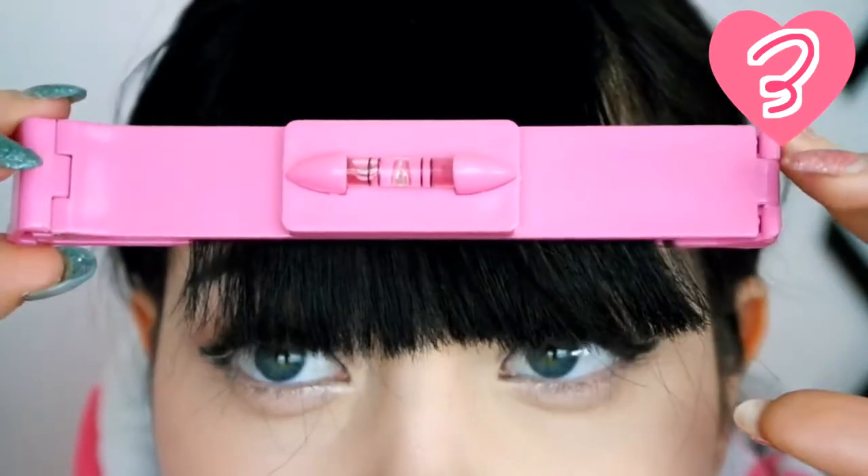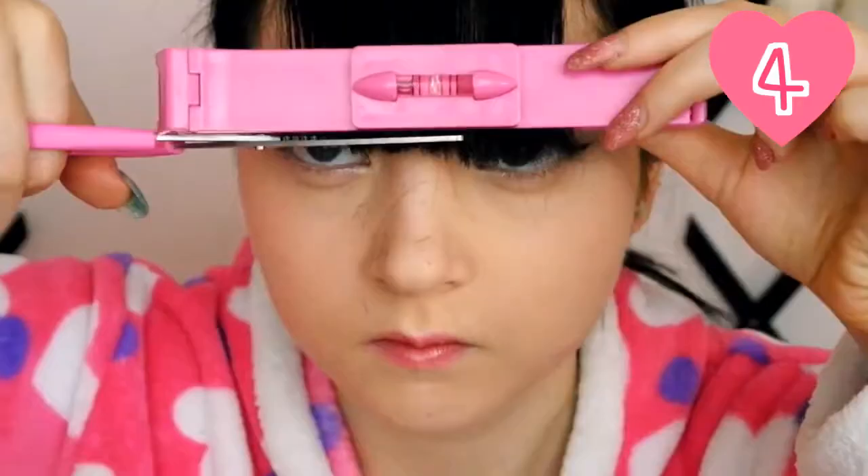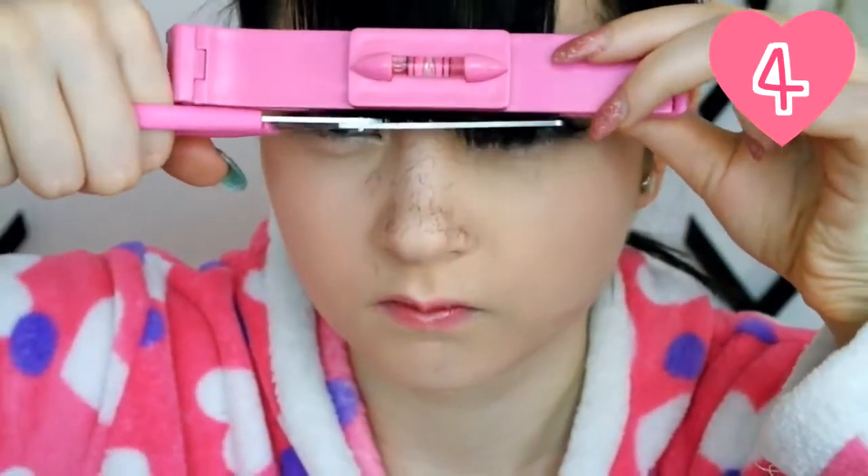Clip your bangs in the bubble level comb and pull it down where you want to cut off your hair. Then just cut the hair off with the thinning shear.